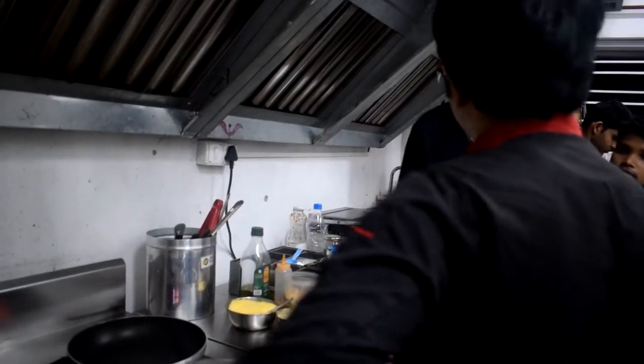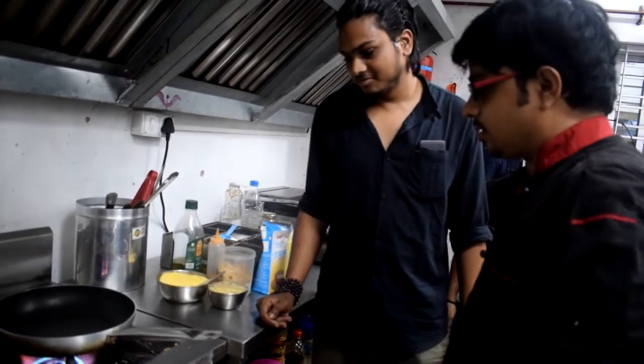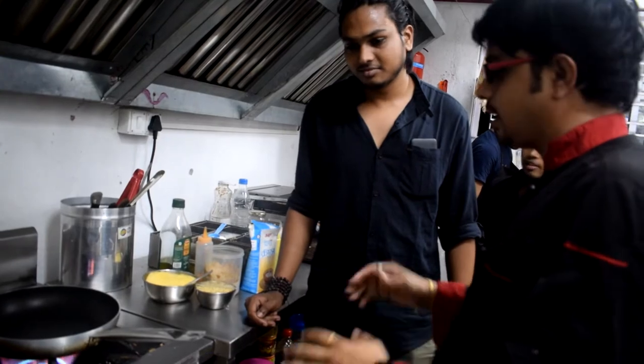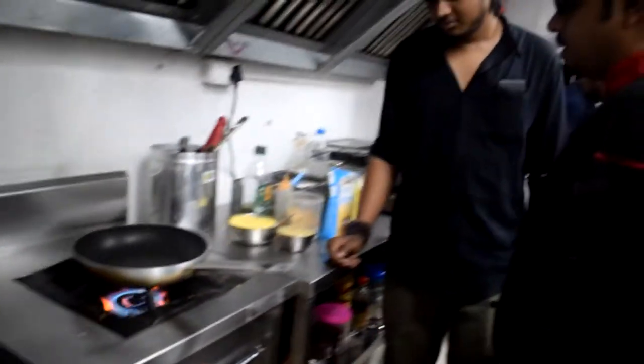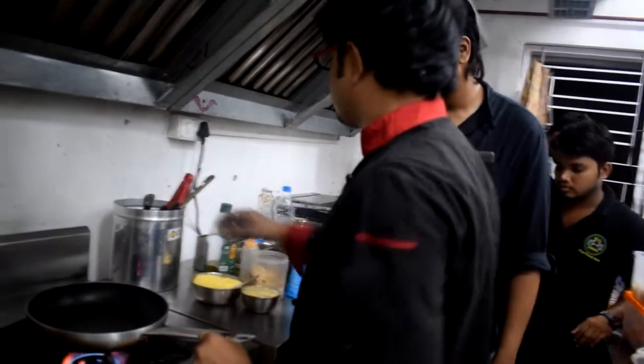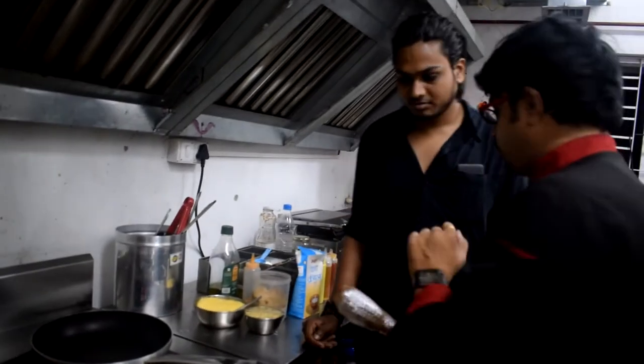Now we are with Chef Shiroj Mishra. Chef, what do you want to show us? We are making pasta here at Alshwag. We are making pasta based on the smell and in different variations. Here we are making pasta and Penne.